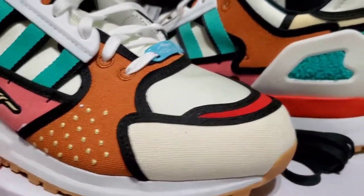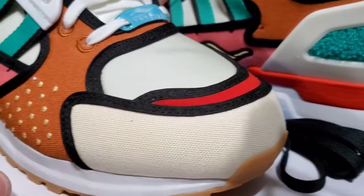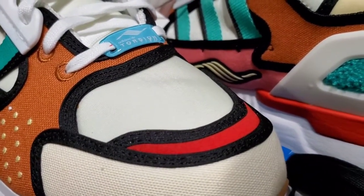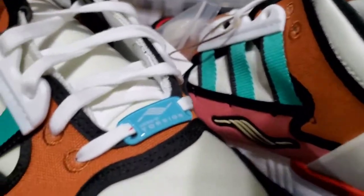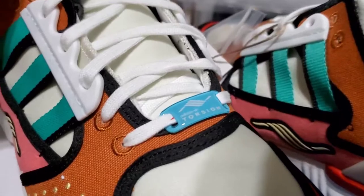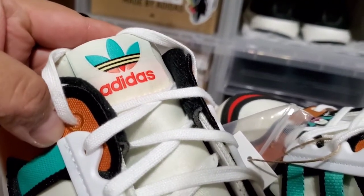Take a look at the toe box — you've got almost an off-white color here, and on the red it's almost the same material as the pink on the side. The toe box is very soft; it feels almost like a satin or nylon material. Right here you've got the Adidas torsion logo in baby blue, and white laces going up. The tongue is almost the same material as the toe box — it's got that nylon touch to it, with your Adidas logo, giving off almost Miami Beach-type vibes.